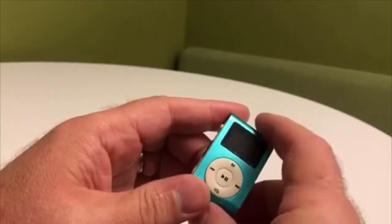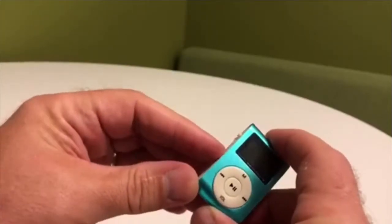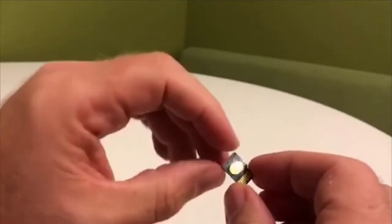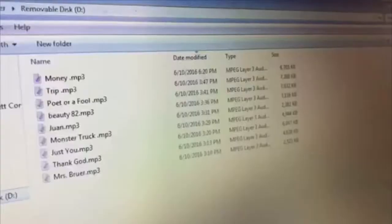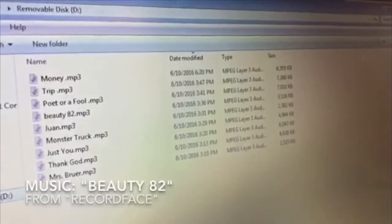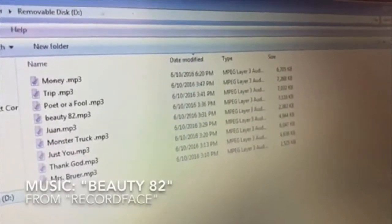The songs of the record face MP3 player are found on a small card just like this. And there you have it — I've uploaded the record face MP3s onto my laptop. The song before you begin right now.